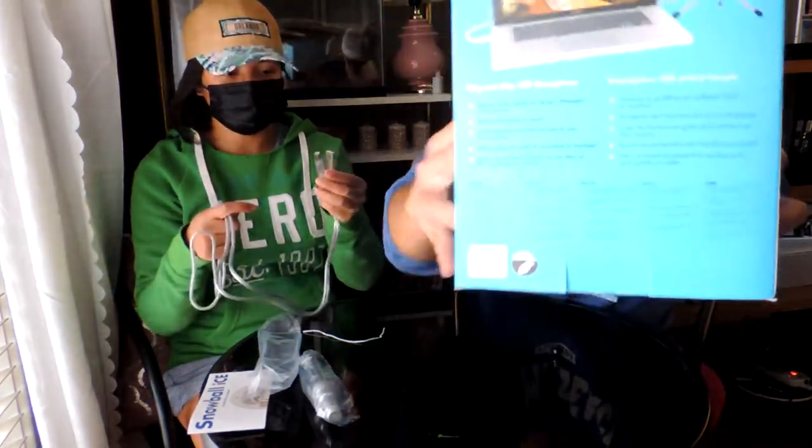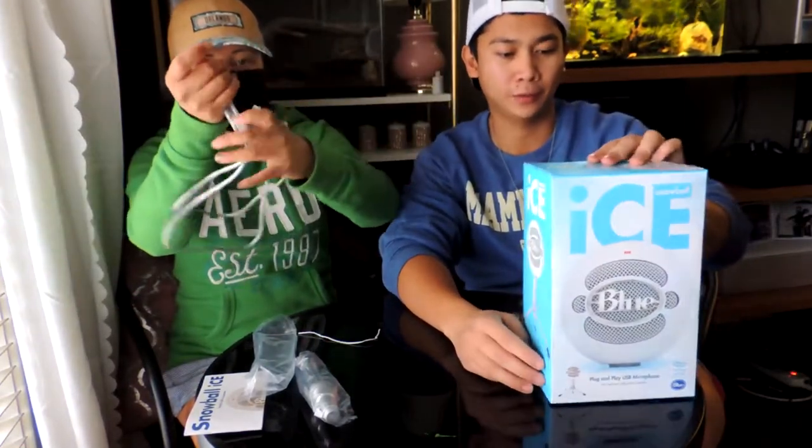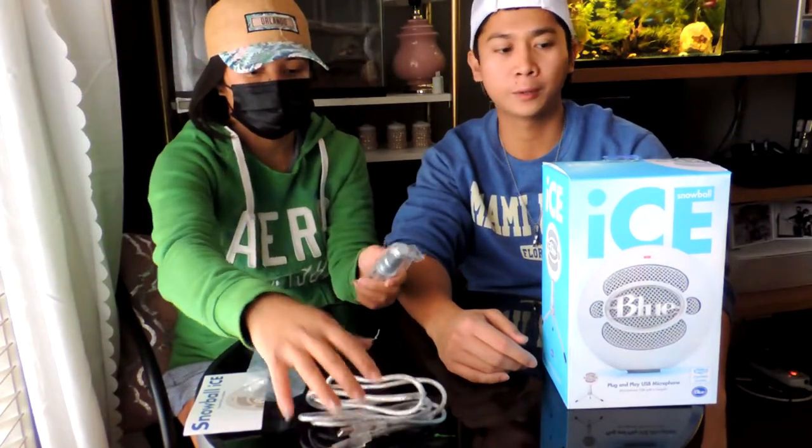Hashtag plug and play, bro. Plug and play — so it's a plug and play USB mic and it's pretty easy to use for beginners. If you guys are interested to record some music, audio, podcast, or use it as a mic if you want to sing in karaoke.